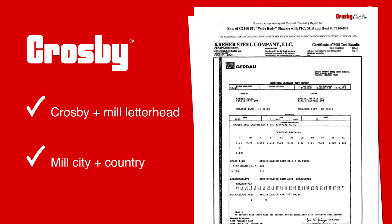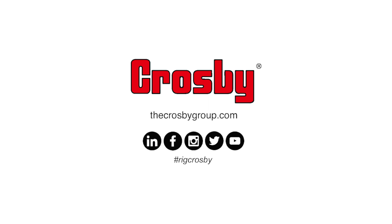From raw materials to finished goods, with Crosby, you know exactly who is behind your rigging hardware.